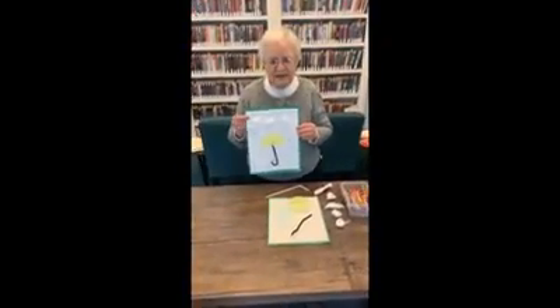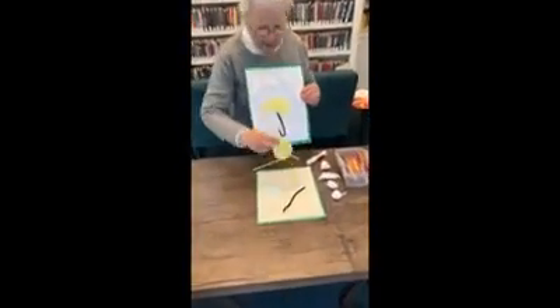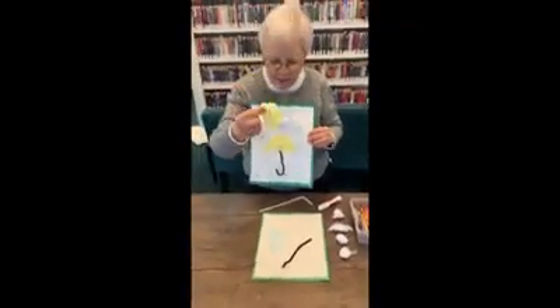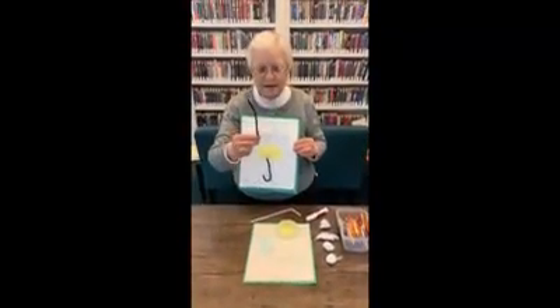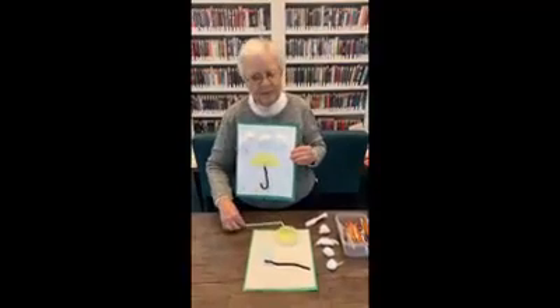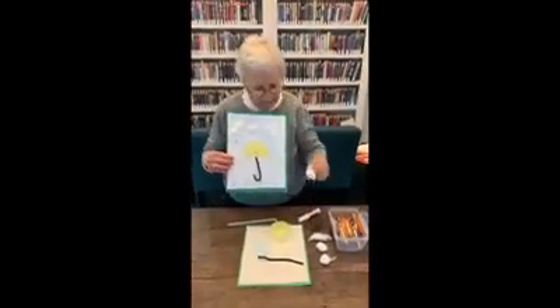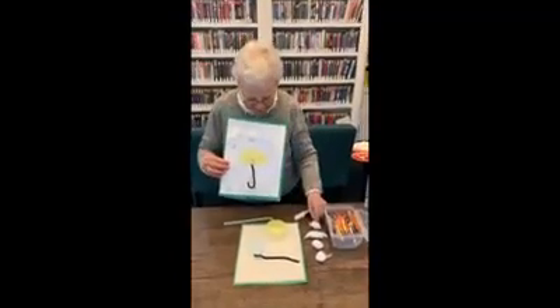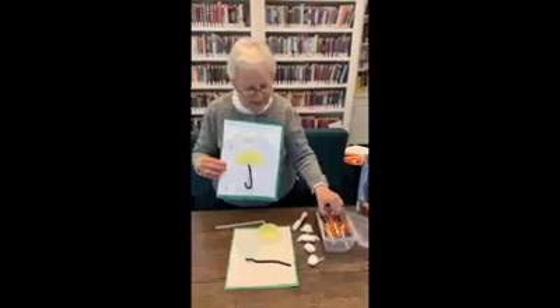You don't need many things from home. You just need some paper, a cupcake paper — any color will do. You need something for the handle of the umbrella: it can be a pipe cleaner, it can be a straw, it can be a piece of string, ribbon, or yarn. And you need some cotton balls to make some clouds, and of course you need a glue stick and some crayons.